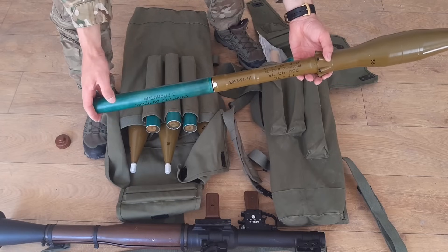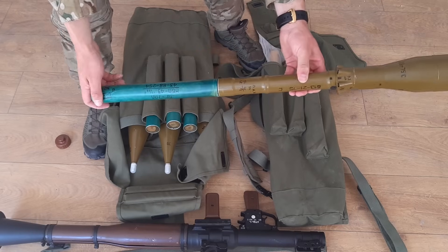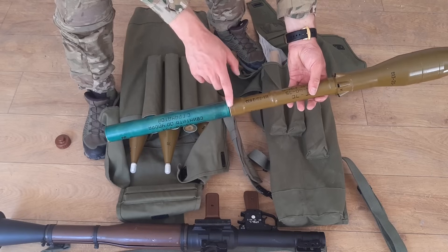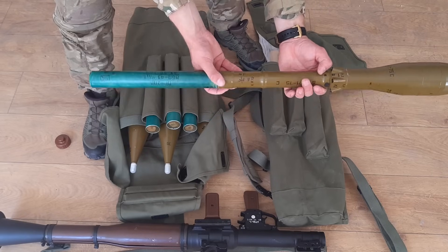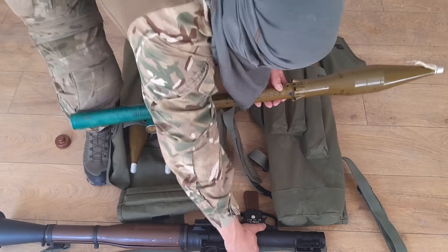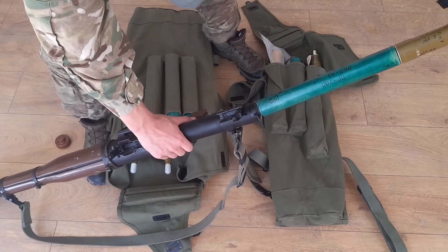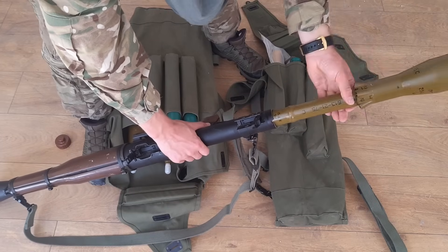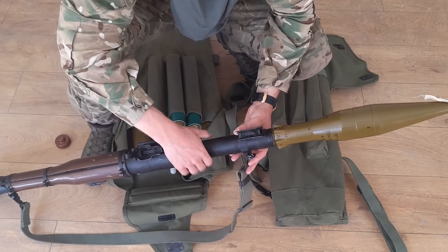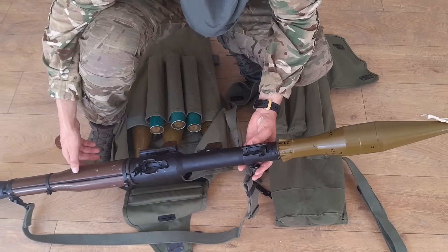This rocket launcher is muzzle-loaded, so we insert the rocket from the front. Here we can see the primer — this is where the firing pin strikes. 180 degrees opposite, we have this bolt in front. This is very important because this bolt needs to go into this U-notch. So you're loading from the front, inserting the rocket — you see no resistance — and just at the end you press, you see the screw attach, and now the grenade launcher is ready to fire.